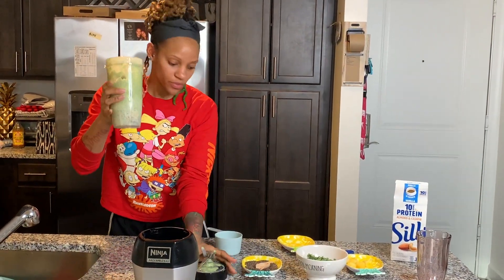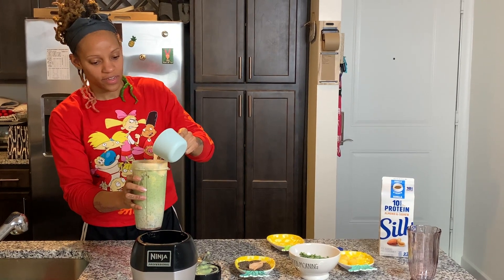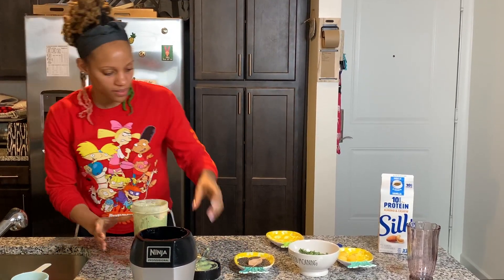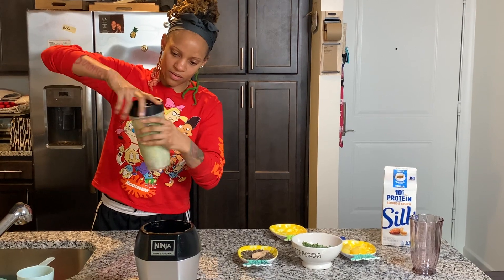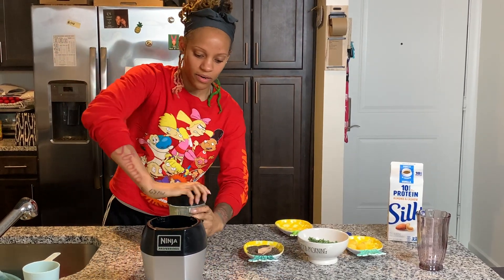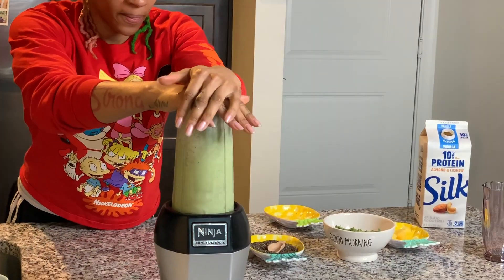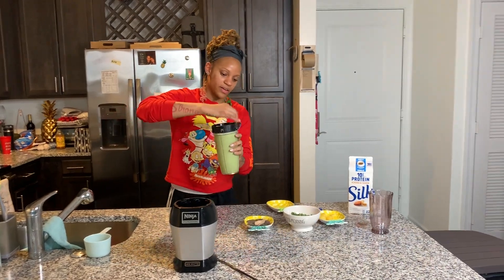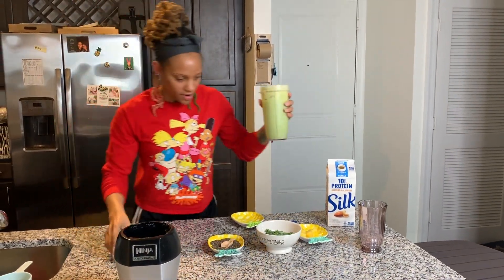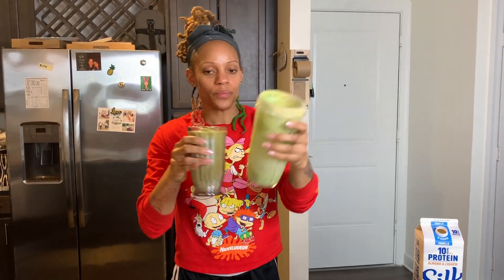While I'm blending, it's a little thicker than I want, so I'm just going to take a little bit of water and add it in just to give it a smoother consistency. All right, we're going to eat.